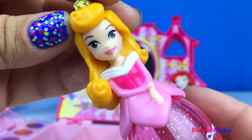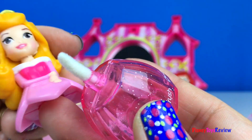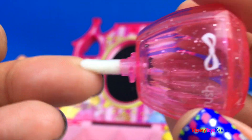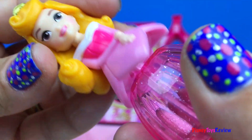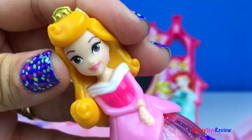Let's check out Aurora. Twist her off — there's our lip brush. We can keep it safe in a special princess holder. I can't wait to get more.